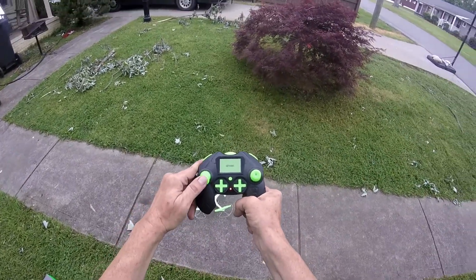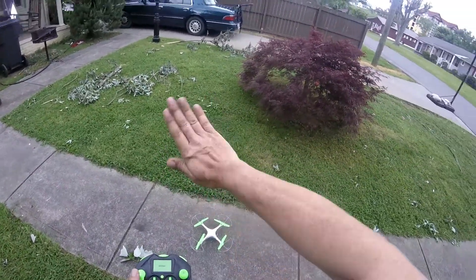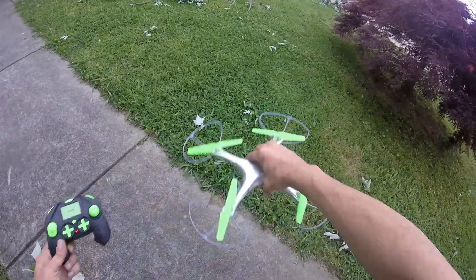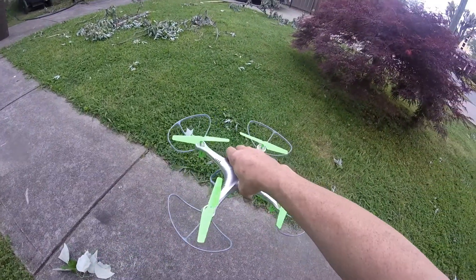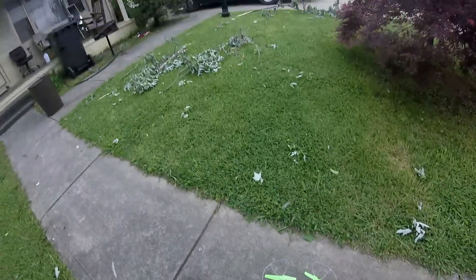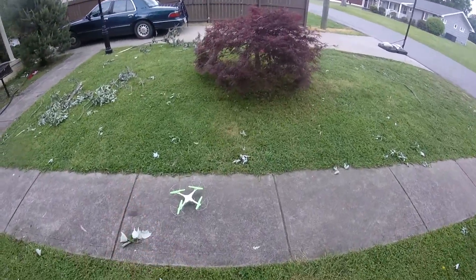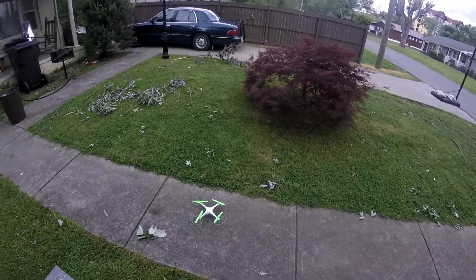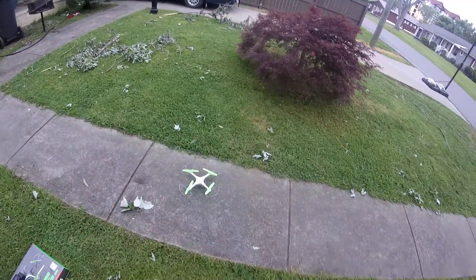The left stick is throttle and yaw — up and down throttle makes the engines go faster or slower, and yaw rotates left and right. The right stick is pitch and roll — lean the quadcopter forward, pull it back, lean left, lean right. This copter does not have altitude hold, so I will have to adjust the altitude manually. We're going to start on speed one and bring it up about three or four feet right above that Japanese maple.